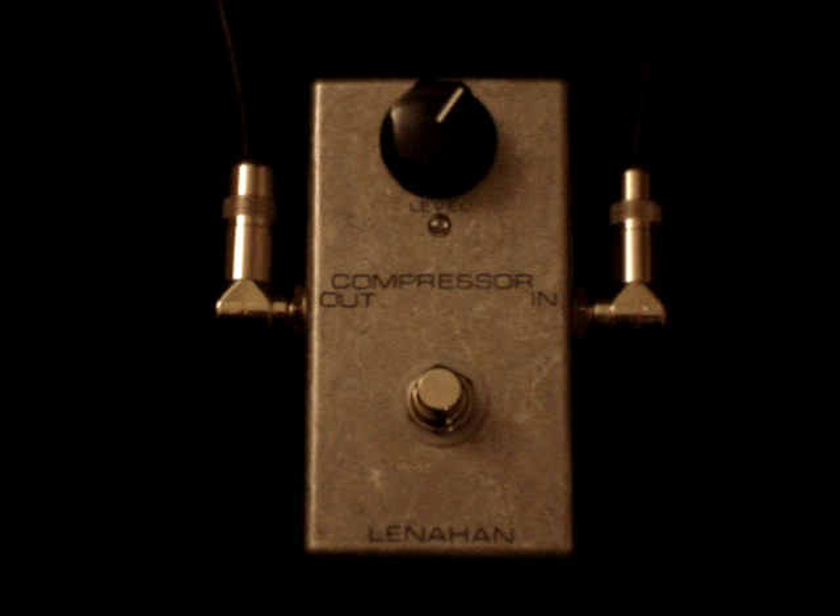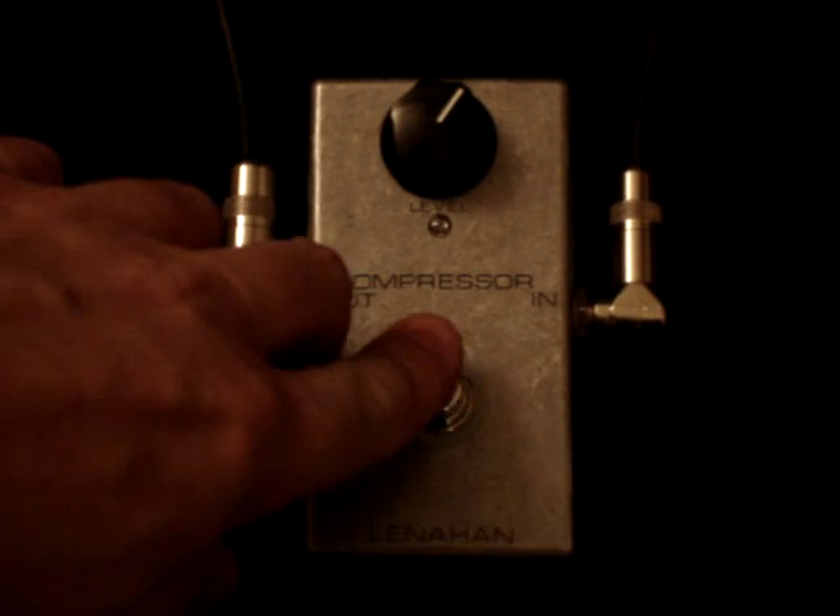Very quiet, they work great, very consistent. Here's what the guitar and amp sound like by themselves, and here's the compressor on.